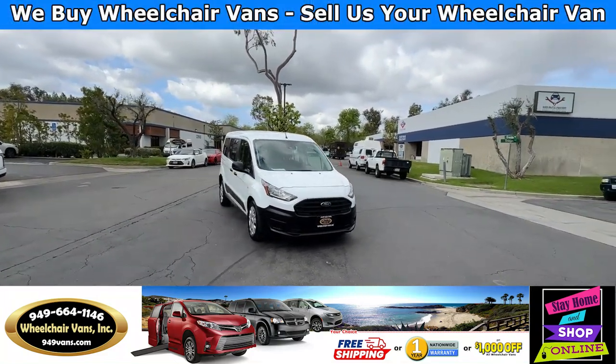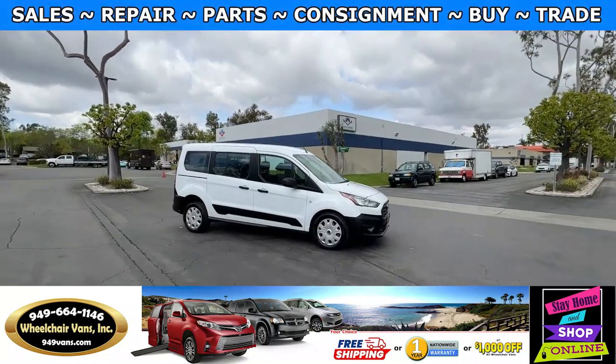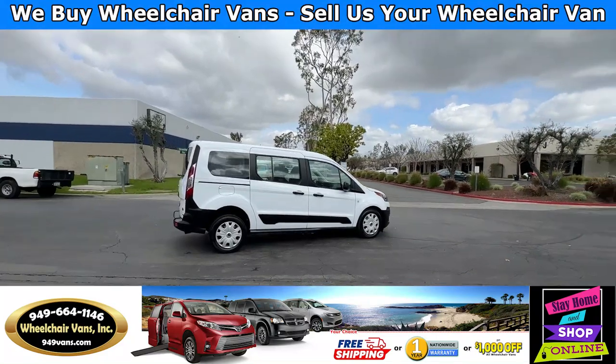Hello and welcome to Wheelchair Vans Inc. Today I'll be going over a 2022 Ford Transit Connect equipped with the Drive Verge Rear Entry Manual Ramp.